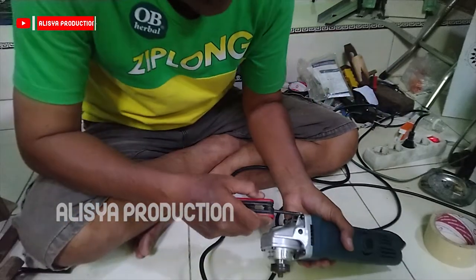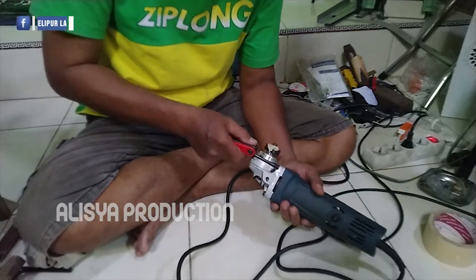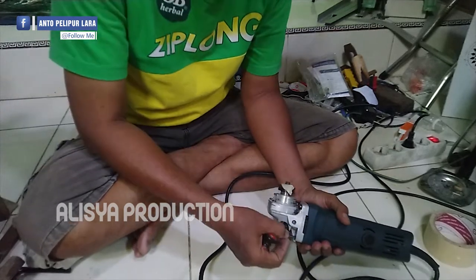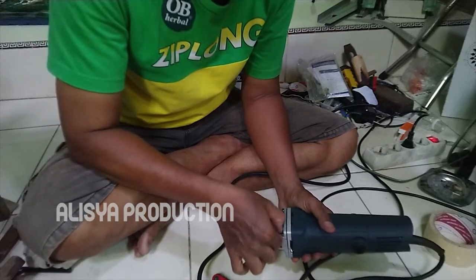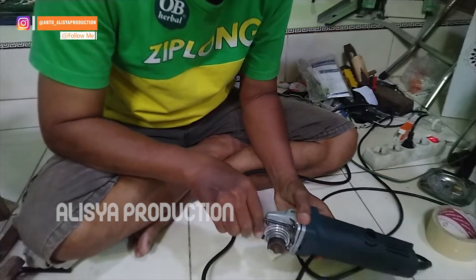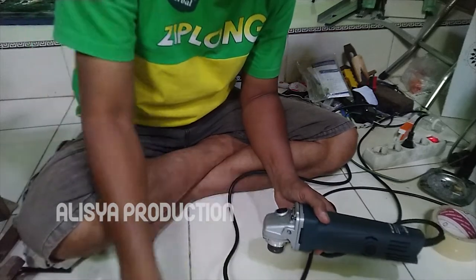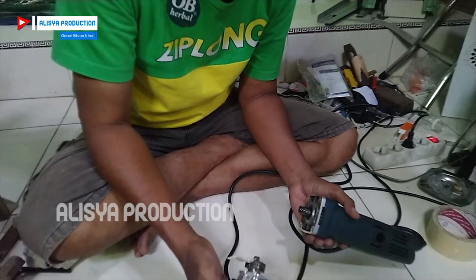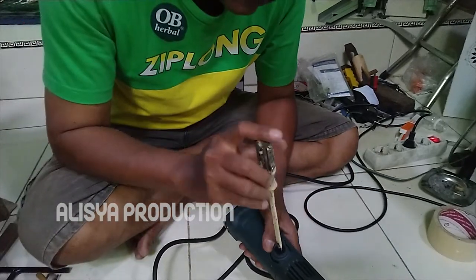Yang paling awal kita buka dulu pada bagian kepalanya, ada 4 baut di sana sebagai penguncinya, kita buka satu persatu. Ini adalah bagian kepalanya yang kita buka. Sebelum kita buka dudukan angkernya, kita lepas dulu karbon berasnya seperti ini.